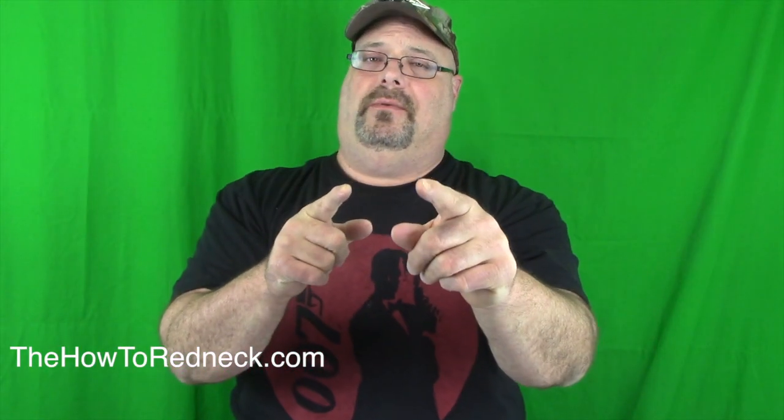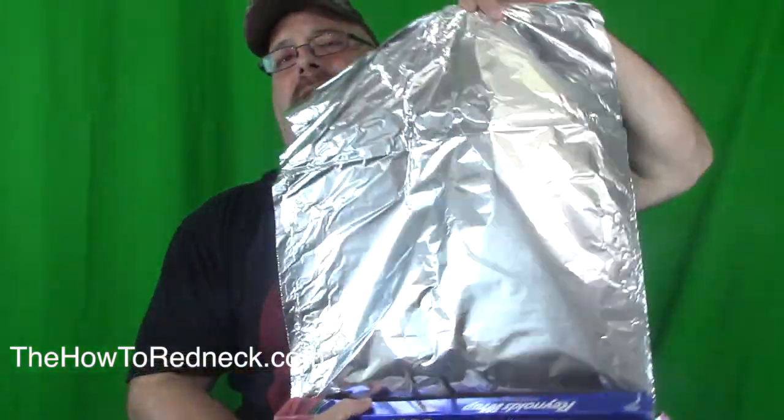Hey folks, Joe Clark of the Hattie Redneck, and this is an Aluminum Foil Lifehack. Check this out.